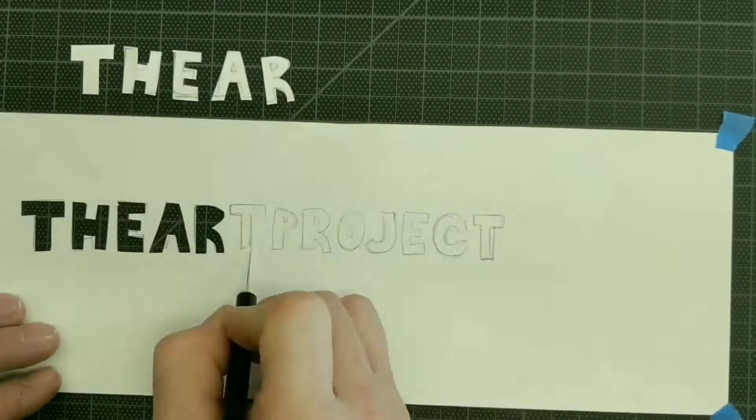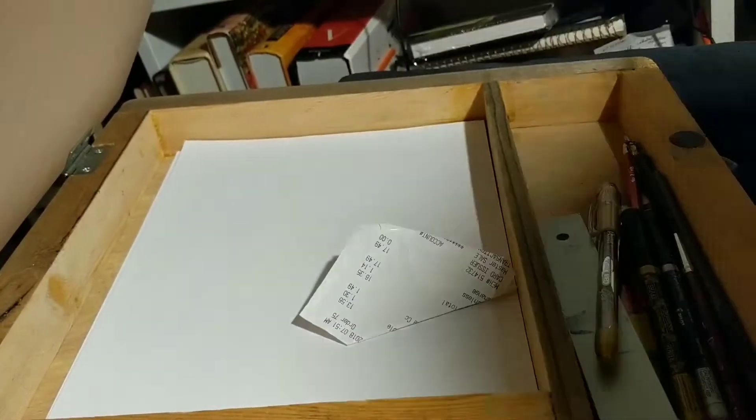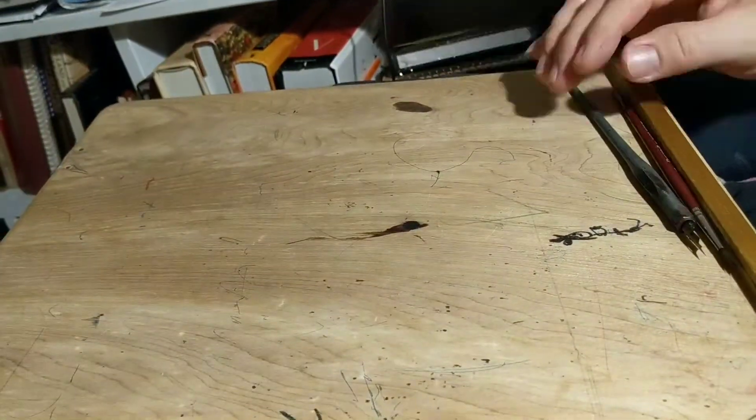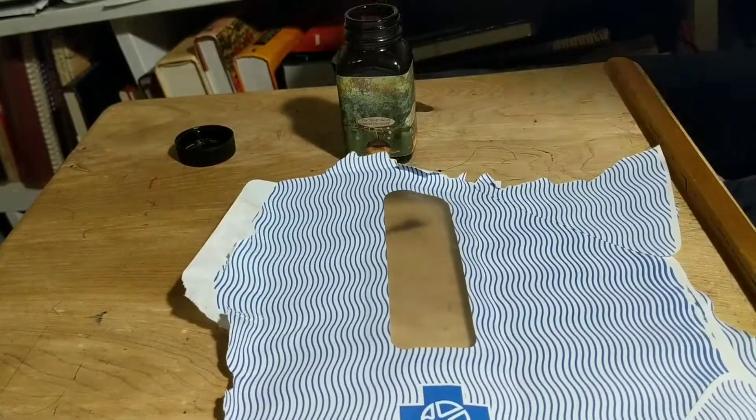Welcome to The Art Project. Thanks for subscribing and thanks for coming back. If you enjoy this video, please hit the like button below. And if you've got any questions or suggestions or challenges for me, please leave those in the comments as well.